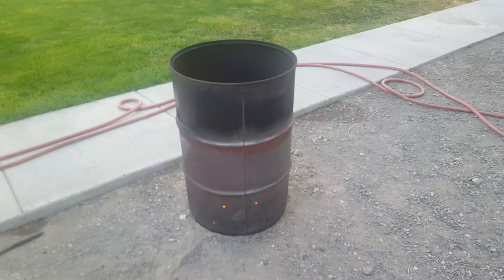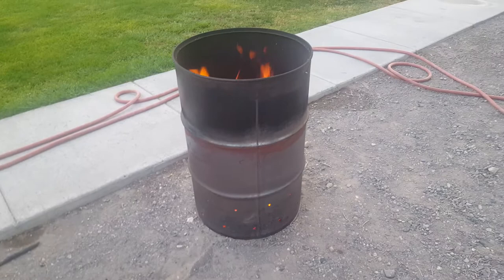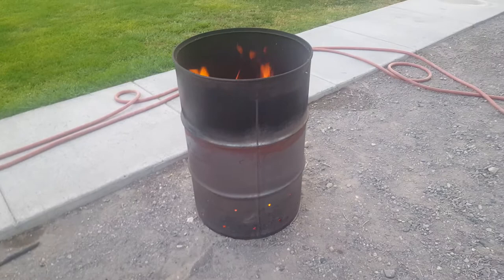This thing seems to be working out really well. As you can see, I'm just burning up some old sticks and things that I had from taking a tree down. Hope that helps!